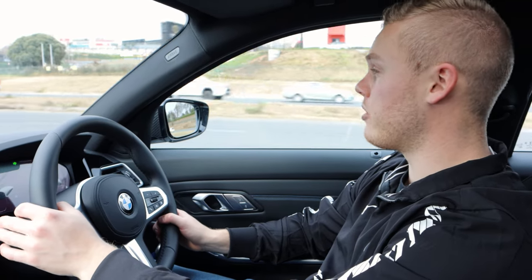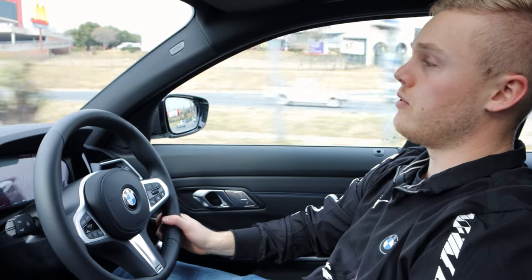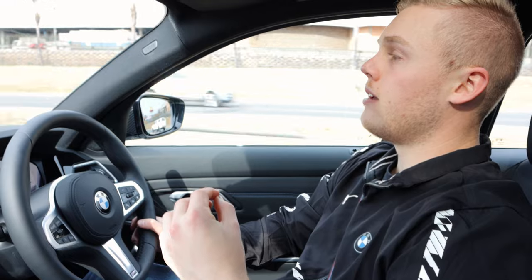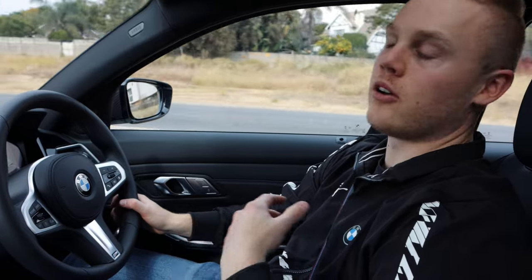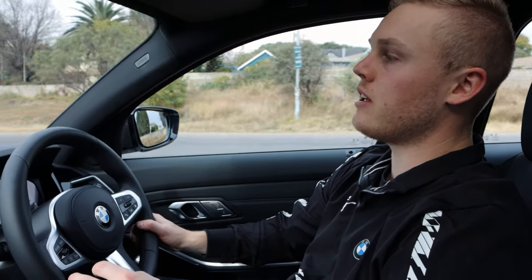They've definitely been upgraded since the newest model, which is the G20. They've definitely made a lot of cool, interesting, fun improvements over the previous generation 3 series. But the Mzanzi edition puts a whole bunch more spice on top of that and gives you a front lip, carbon fiber bits everywhere. Overall it turns the car into something a lot more special, a lot more unique, and something that just overall looks way better.